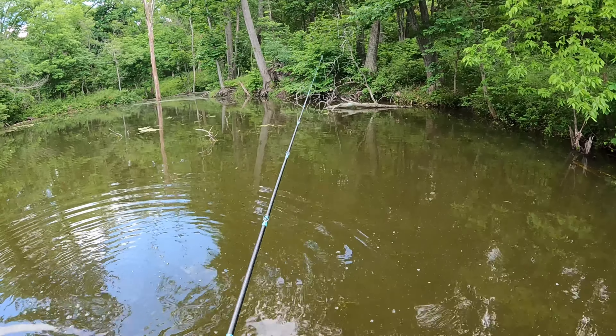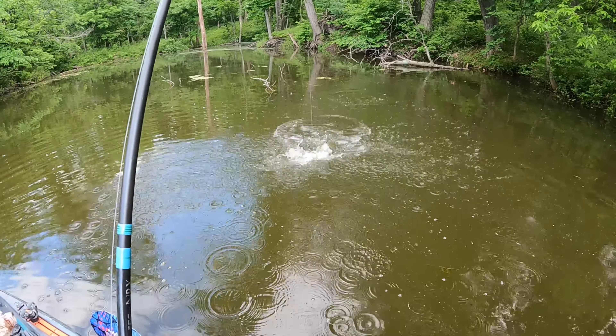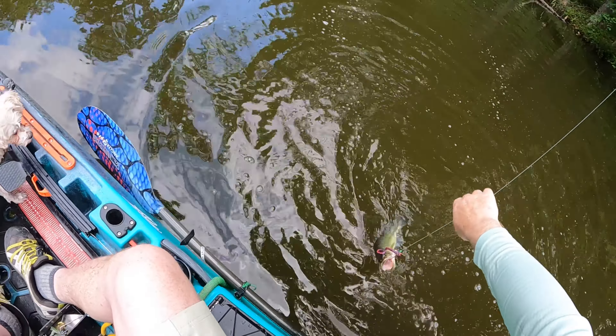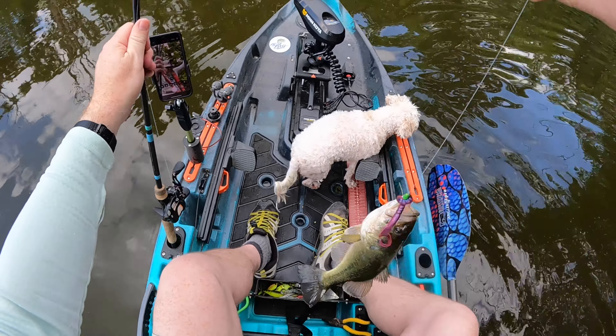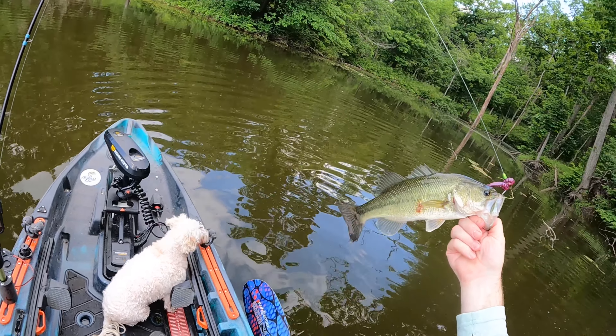It's all about locating targets, throwing at targets, watching that line religiously, setting that hook and reeling it in. There's not anything special about the hook set — just horse them in. Hit that hook hard, reel them in. That's the way I do it and it's pretty effective.